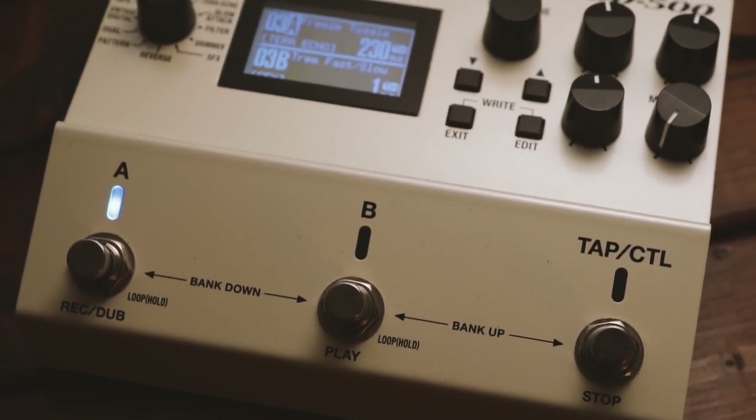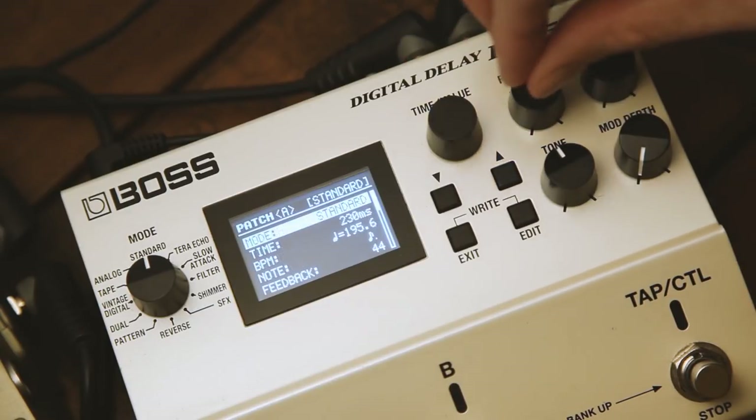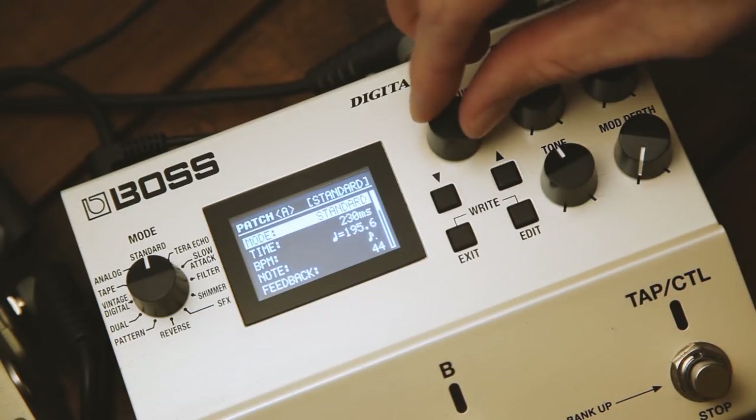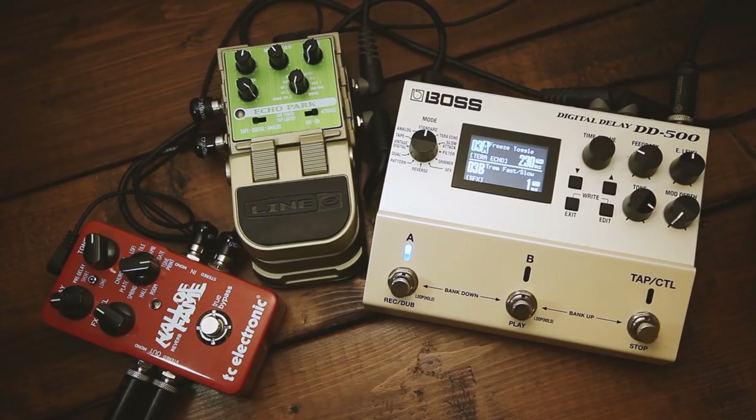In terms of settings, there are two essential things. The first being the mode. The TerraEcho is a quirky delay mode that creates sparkly and splashy repeats, which is exactly what you need. This is what it sounds like with these particular settings.